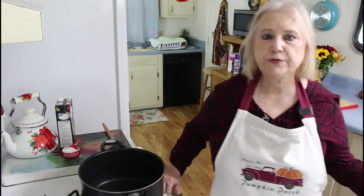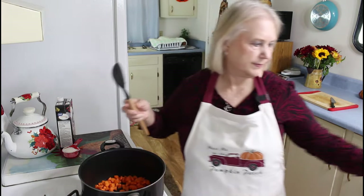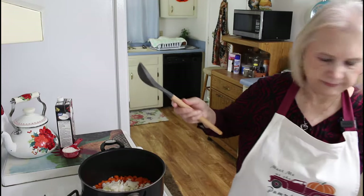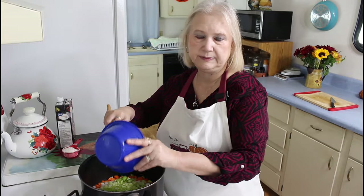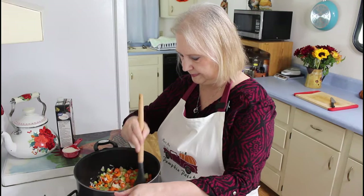I'm going to sauté my vegetables for about 10 minutes. I'm putting in about 2 cups of carrots into 3 tablespoons of olive oil. I'm going to put in my onion — this is a whole onion — and next I'm putting in celery, about a cup and a half of celery. I'm going to sauté these for 10 minutes. This starts off similar to the butter bean soup I made last week.